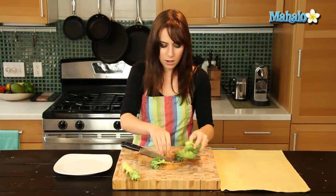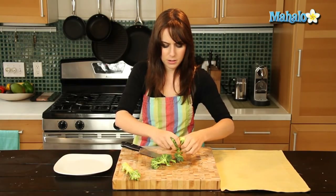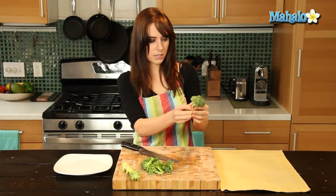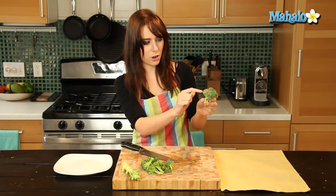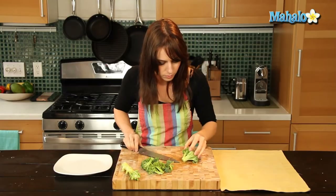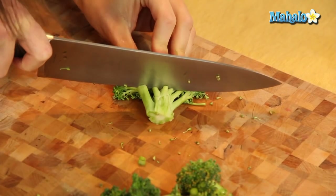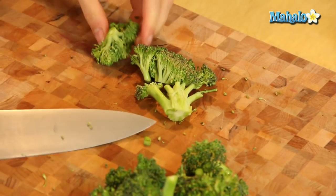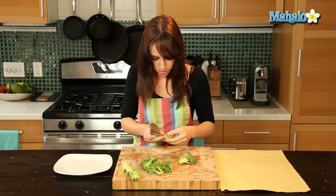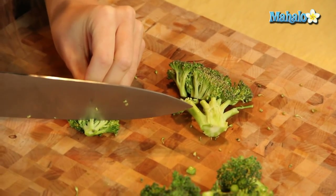And then you can pull these individual pieces off because we are going to cut them individually, but it's very fast. So now, it's kind of like in a line — if you cut up here you're not actually going to be chopping off the actual little floret part. Just at the very base, you just want the tiniest bit of stem. You're just going to chop before you actually reach the little green part.